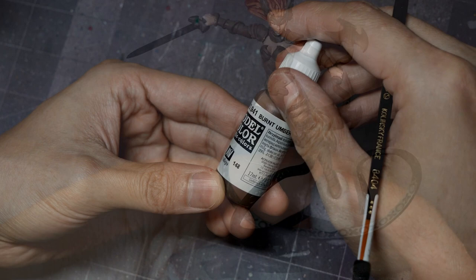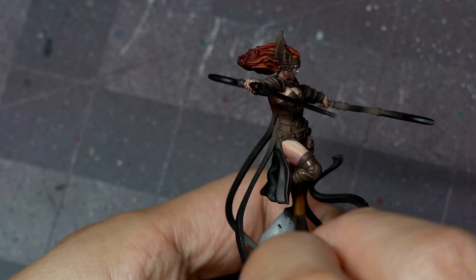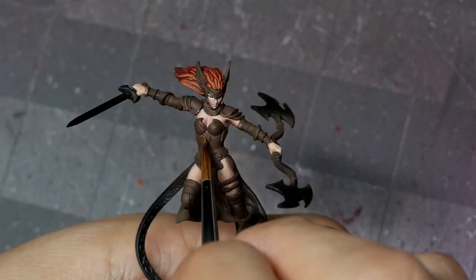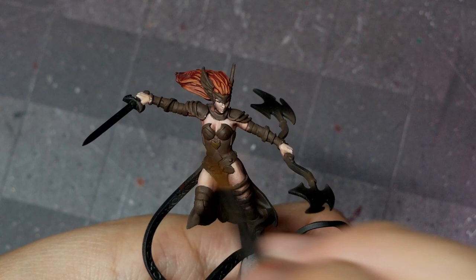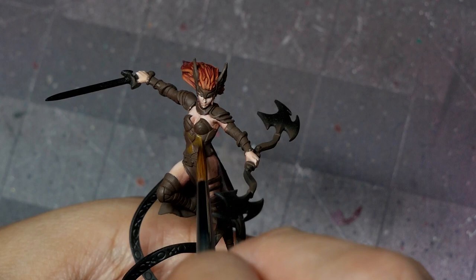To paint the gold, I'm going to use some burnt umber and just touch up where we had some overspray from our previous glaze steps — that scarlet red and Druci purple may have nuanced the gold areas, so I'll clean that up with burnt umber. From there, my first highlight is English uniform from Vallejo. This is going to be our sort of mid-base tone, so I'm going to target a lot of the larger flat surfaces, leaving only the deepest shadows and the crevices with our burnt umber base coat.